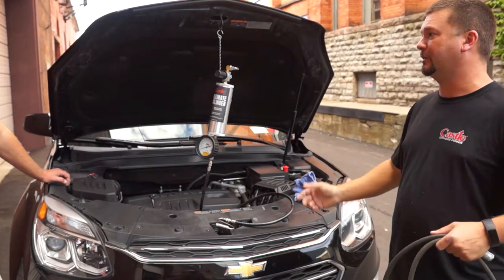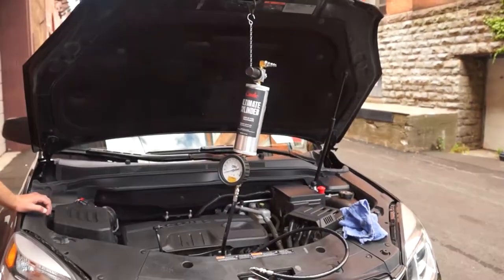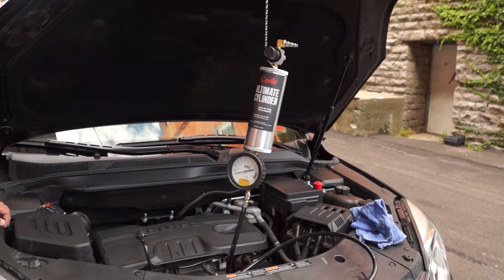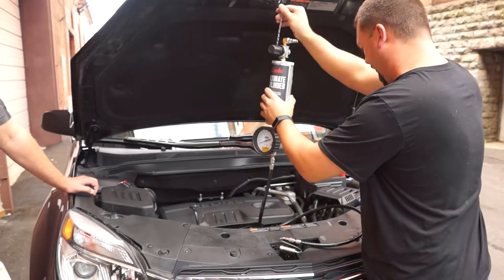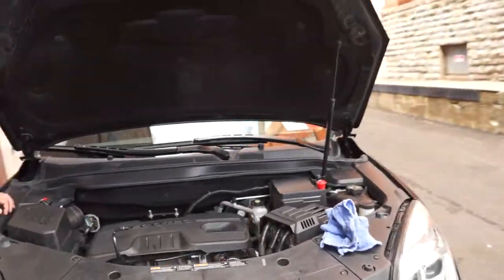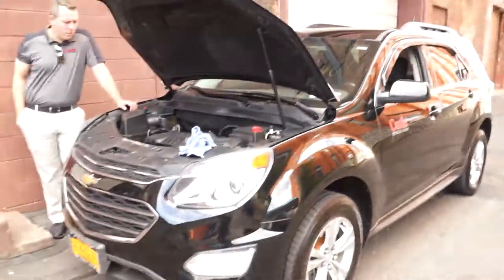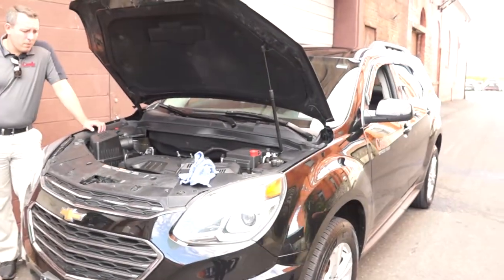We don't want to screw up the customer — they're in for their inspection and we upsold the fuel service, and now their car fails inspection. It doesn't go over very well. Service is done. We'll get our equipment out of the way. The cylinder's empty. We'll just shut it off, put it back together, and drive it.